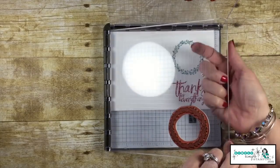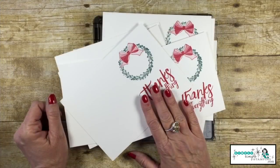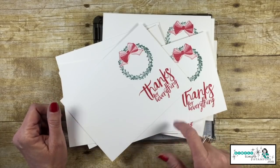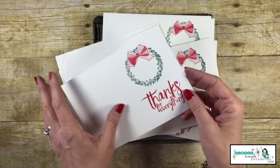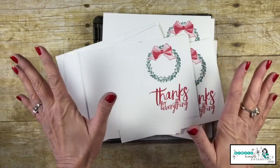It just keeps going! So the next time you've got a lot of stamping to do, make sure you pull in that Stamparatus. It's going to allow you to make sure that your stamps are perfectly straight and right where you want them.